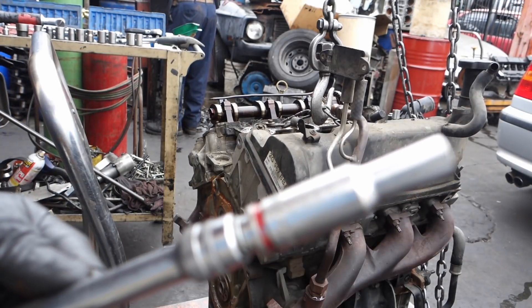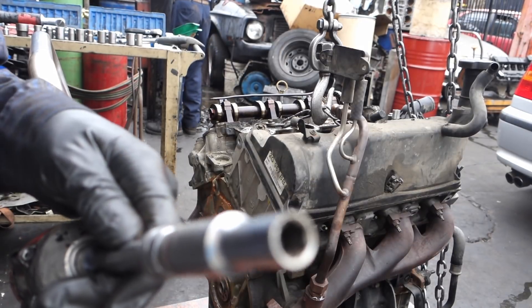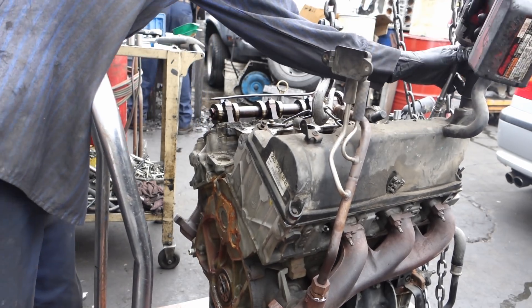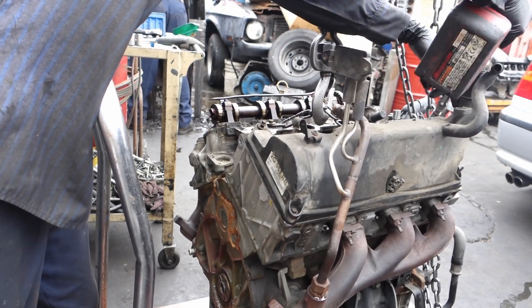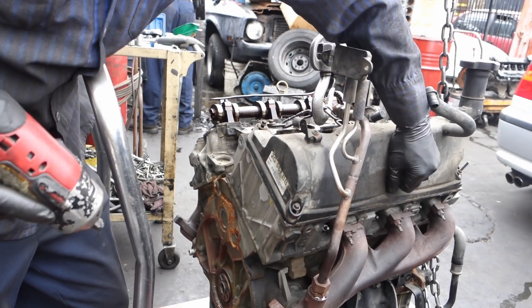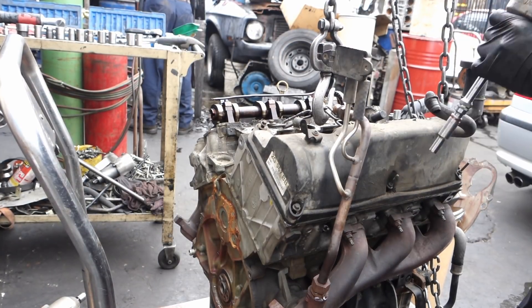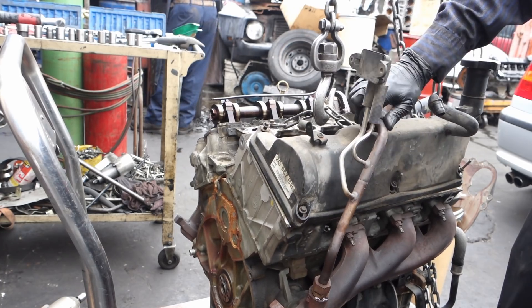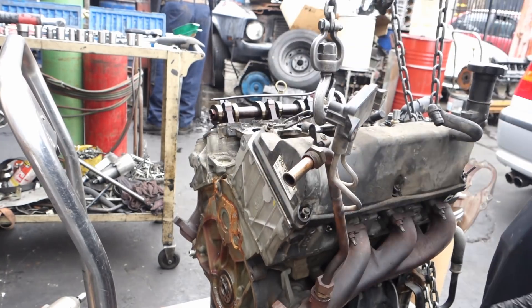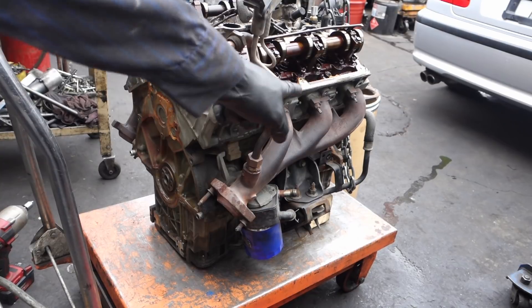All right, to remove the valve cover gasket and valve cover, you're gonna need an eight millimeter. To remove the exhaust it's gonna be 13 millimeters — it's gonna be six bolts.